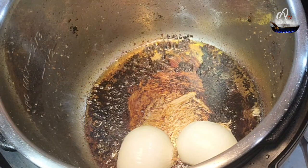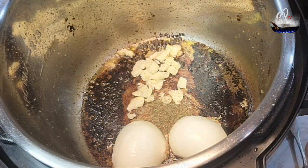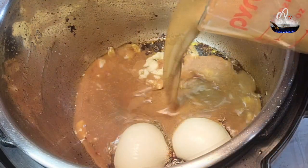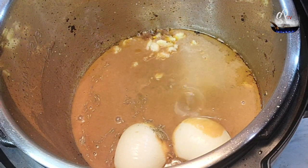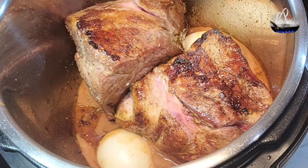Add your onion after you take the meat out and set it aside, your garlic, and your thyme. Mix the apple cider, the apple butter, and the flour together. Go ahead and stir that around, get all that good stuff off the bottom, and then add your meat in.